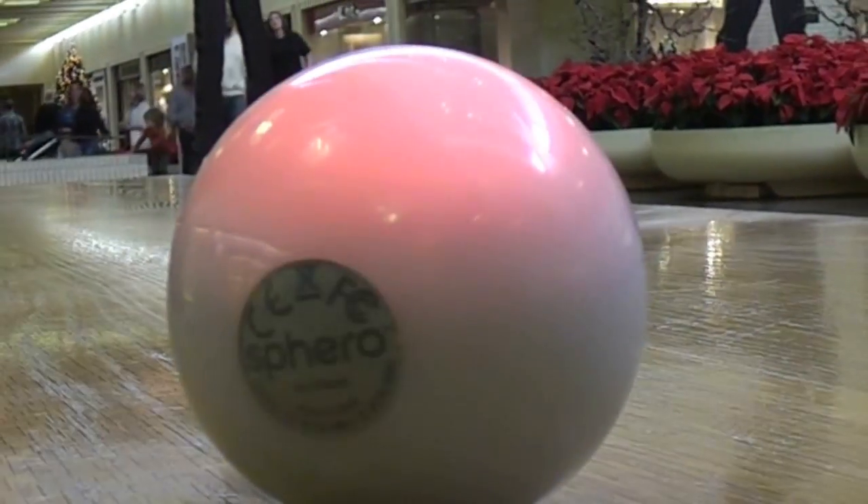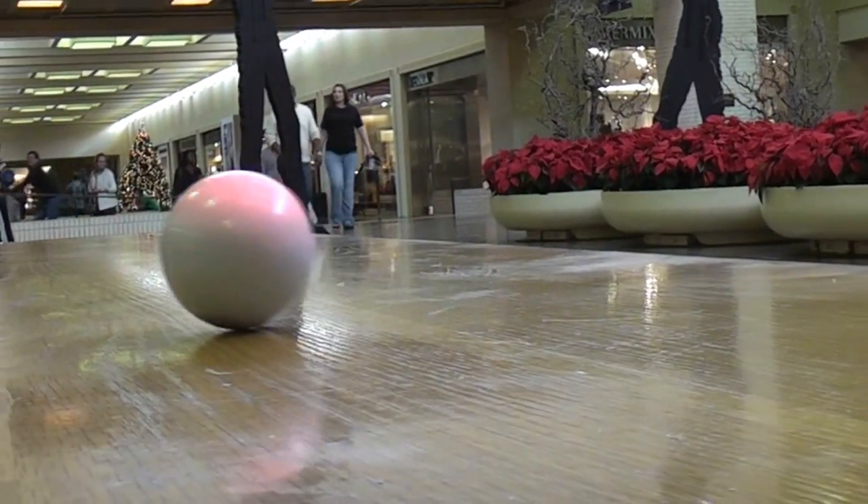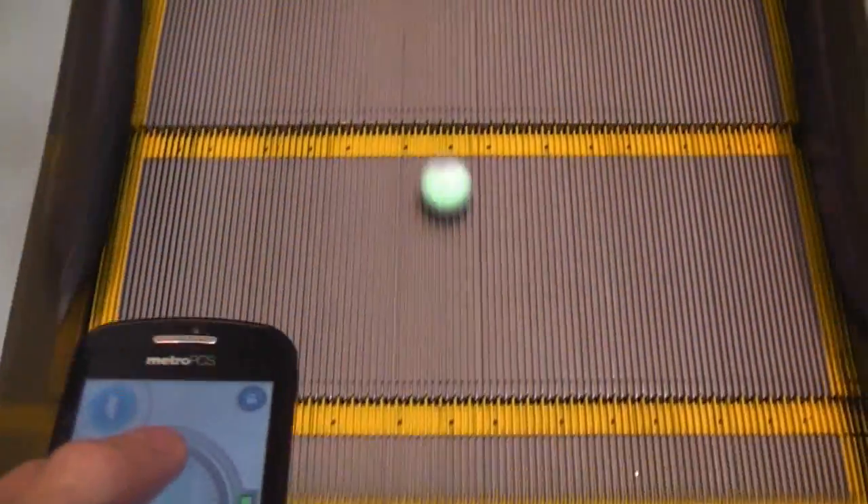I first saw Sphero at the 2011 Consumer Electronics Show and was instantly impressed. I've always wanted a radio controlled sphere, but the simple fact is that it's an extremely difficult thing to build. The amount of math and innovation involved is staggering. Sphero isn't simply a smartphone controlled ball — he's a precision micro-robot and a next generation video game platform all in one.